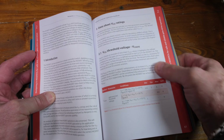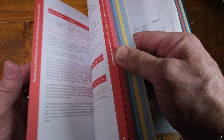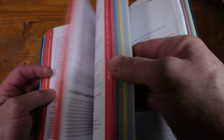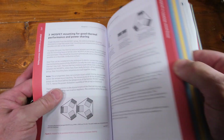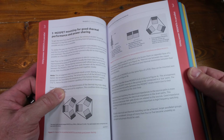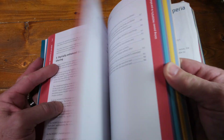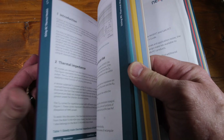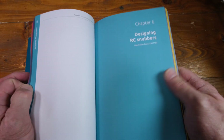There's a lot of interesting information in here. You can see how nicely it's illustrated — here's gate threshold, and there's a section on mounting for good thermal performance. I just wanted to show you how well it's illustrated, and look — they even have a section on designing RC snubbers.